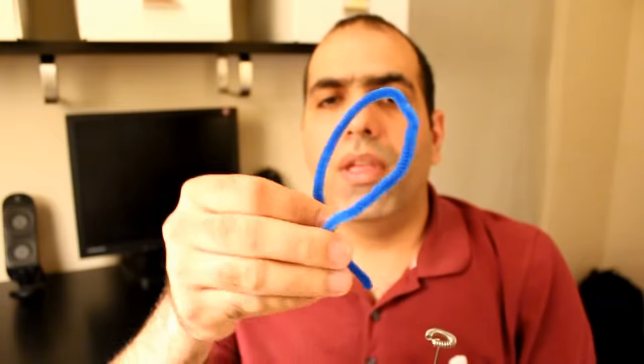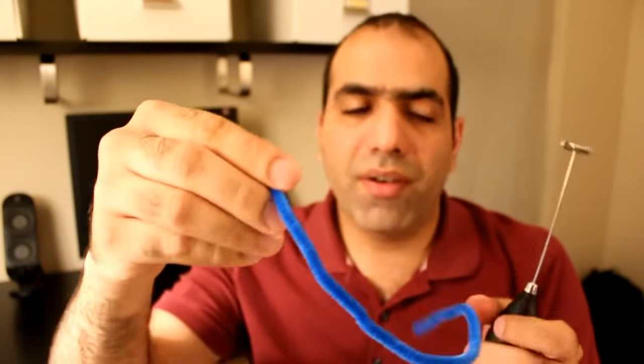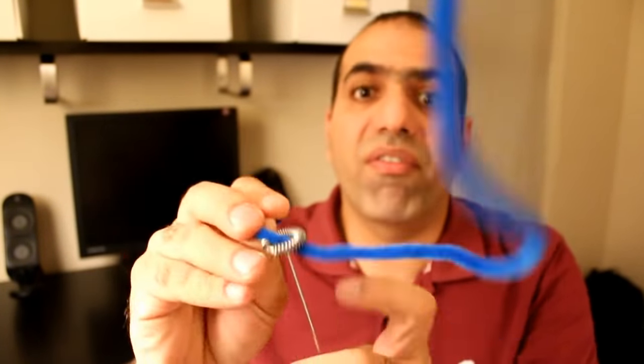For that I took this thingy from my daughter's handicraft stuff, and I'm gonna wrap it around the wires of the frother. Just add some water and some toothpaste and you're ready to go.